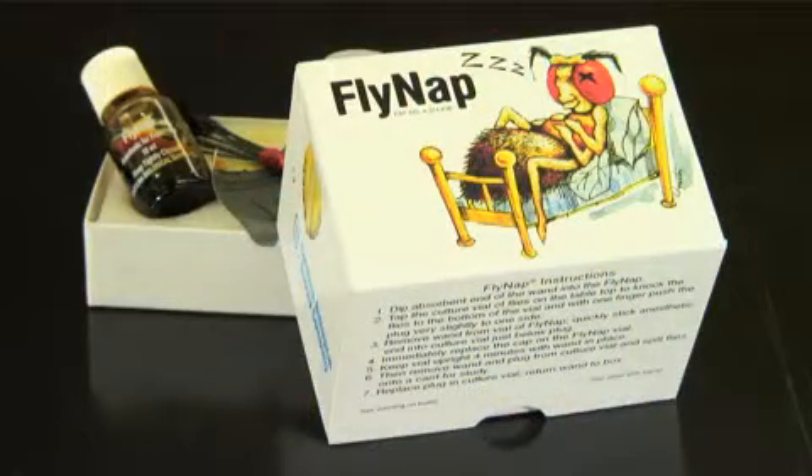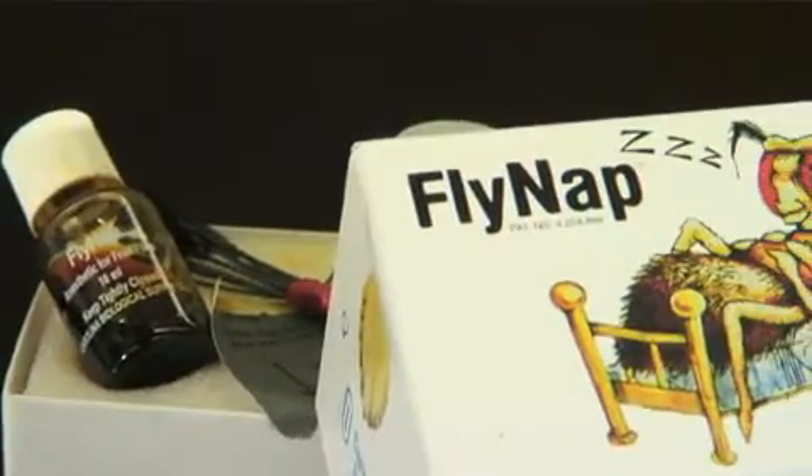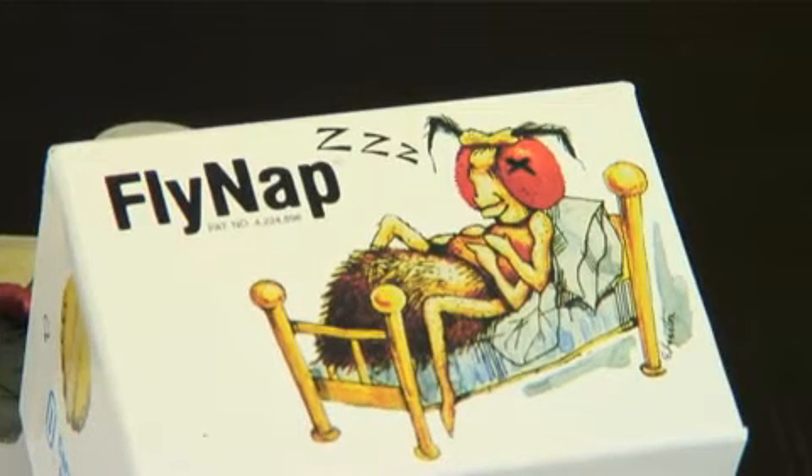Our FlyNap anesthetic is an easy-to-use, safe, effective, and inexpensive way to anesthetize flies. It is not explosive like ether, and a single exposure to FlyNap safely anesthetizes young Drosophila for 50 minutes to several hours.